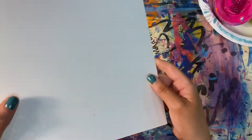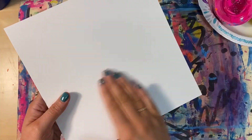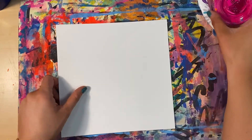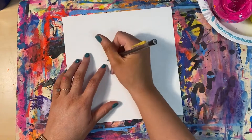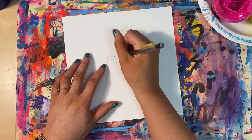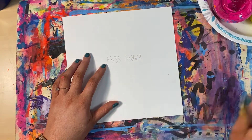First, we're going to start by writing our name on the shiny side of our paper. Notice how one side is shinier than the other — the side that is not shiny is the side we are going to paint on. Write your name in pencil on the shiny side, and don't forget to write your class code below your name.